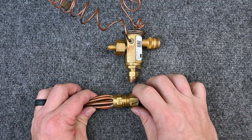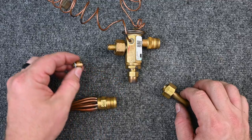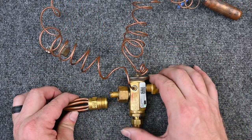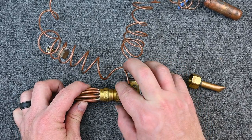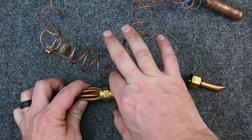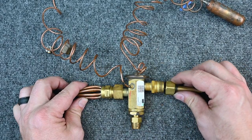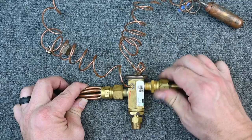If we have a brand new unit, they'll have a fixed orifice. If it's a system that needed major repairs, we can take that fixed orifice out and get a TXV that matches from the manufacturer. When we get a matching set, it slides in together and simply threads into place, with the fitting on the other side threading in to match.